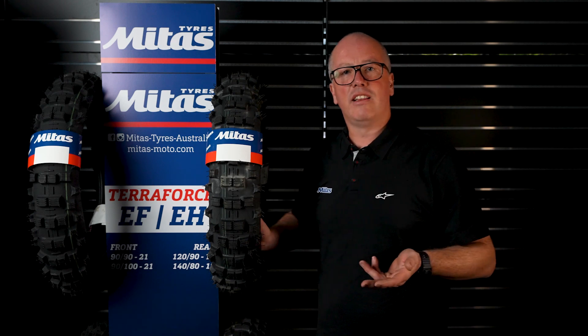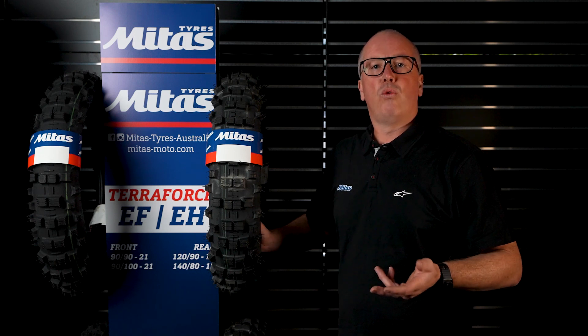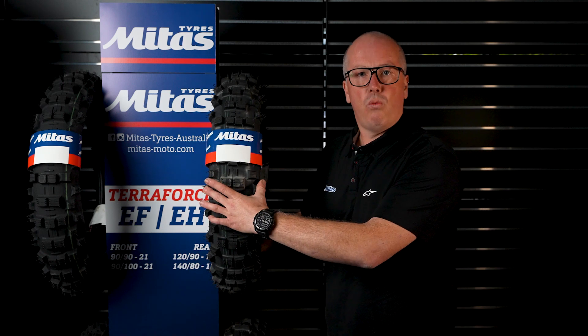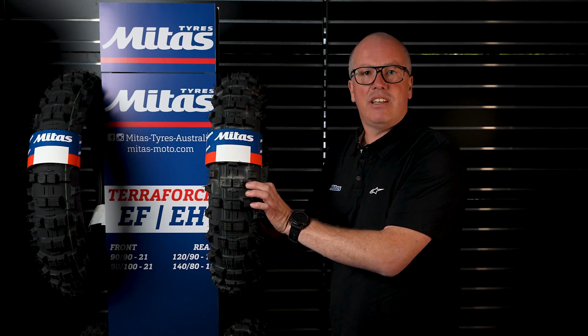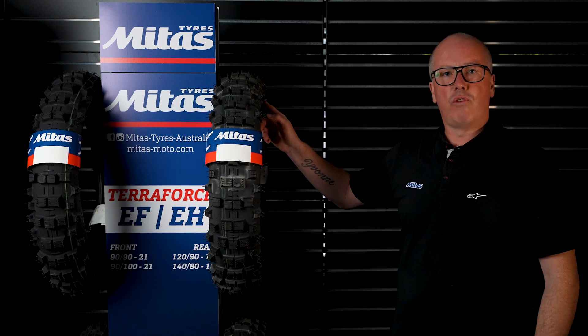There's a lot of confusion out there about the numbers on tyres and all the sizes, so I'm just going to explain a little about how most companies measure their tyres. Mitis — let's say it's a 140-80-18 tyre. That means it's 140 wide by 80% of 140 high, and then 18 is your rim diameter.